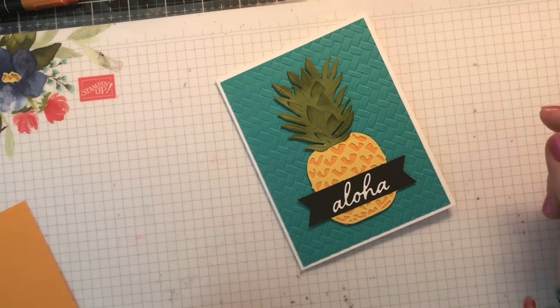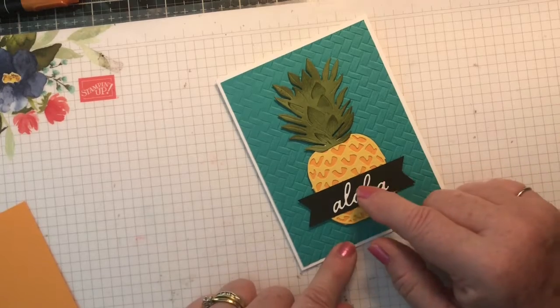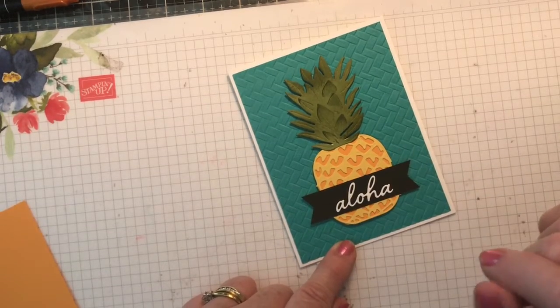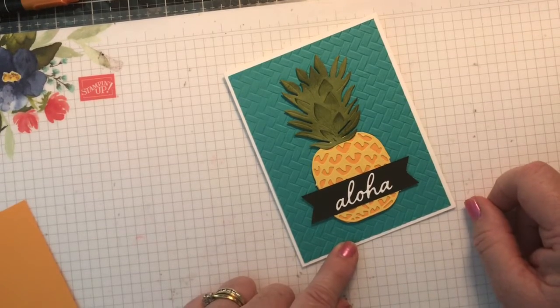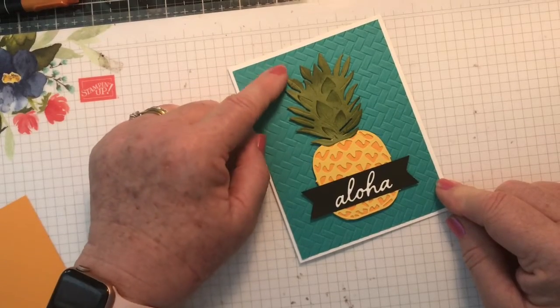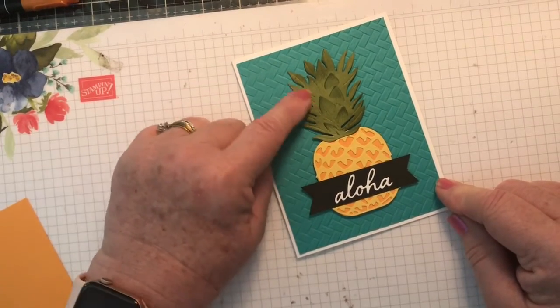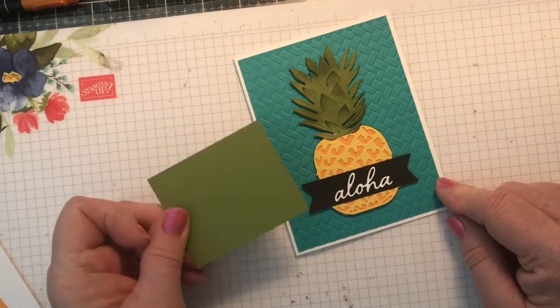I was always confused as to which way is up on a pineapple. I was told that pineapples are good for you — good for your heart. So you want the V's to be up like a heart. You're going to be cutting out the crown of the pineapple and sponging it. You have a piece of Old Olive cardstock.